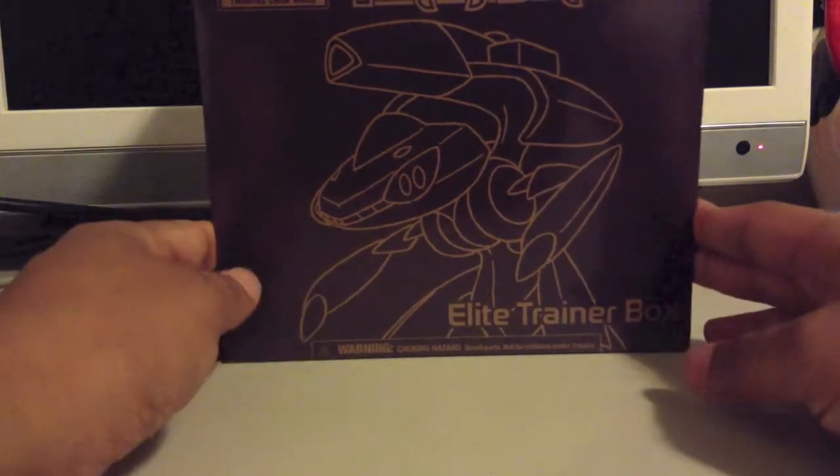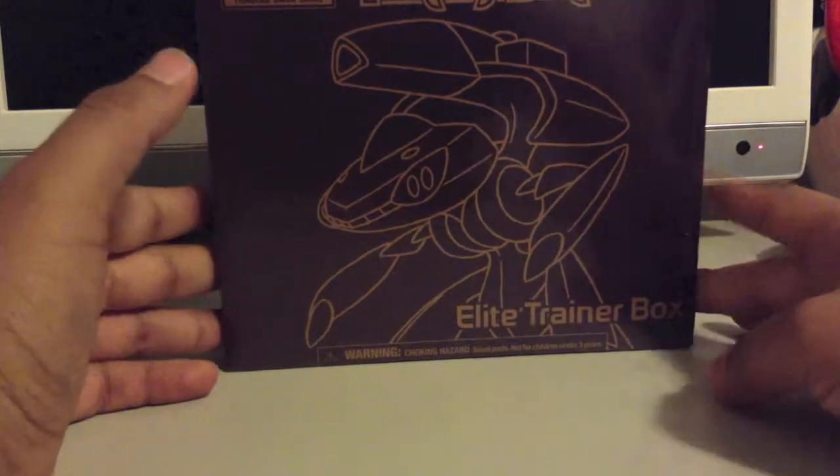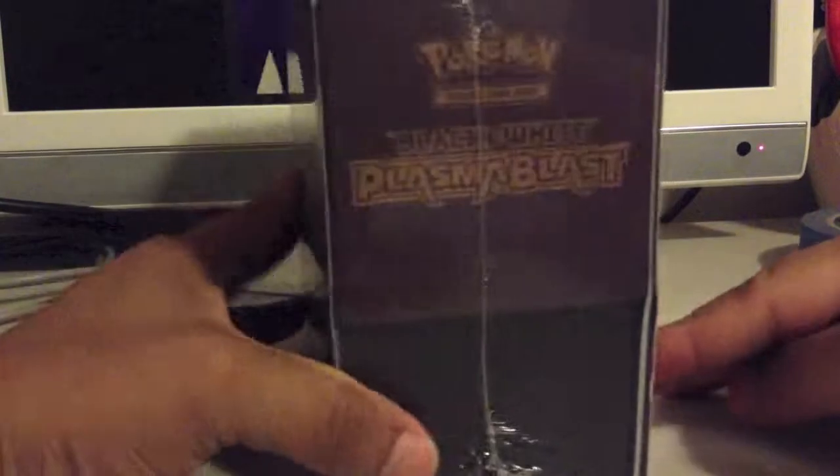Hello everyone and welcome to another opening on my channel. This time I'm going to be opening a Black and White Plasma Blast Elite Trainer Box — the one with Genesect on the cover, as you guys can see.